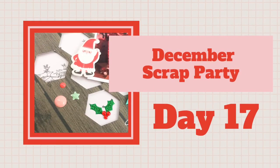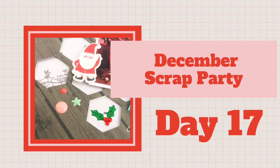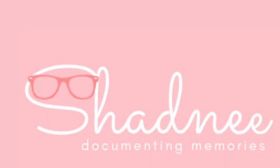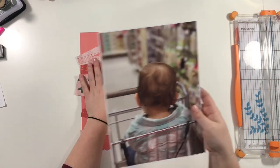Hey guys, Shadney back with another process video for my December scrap party, where I am bringing you a video every day for the whole month of December. Today's video is going to be a really simple layout.